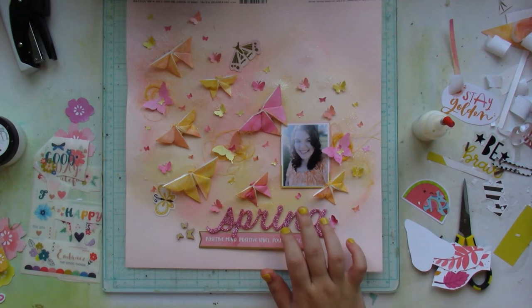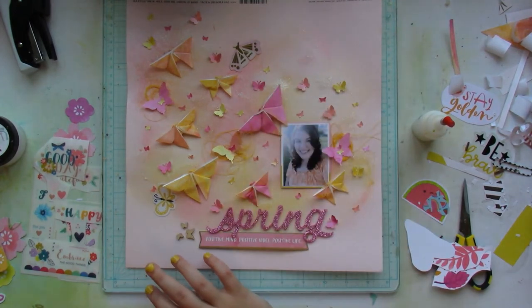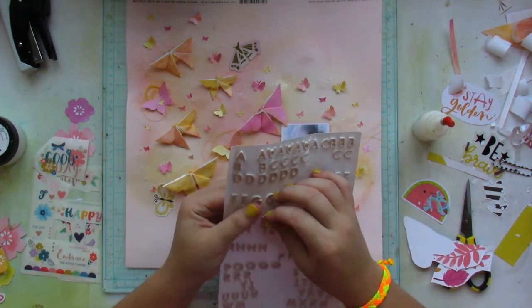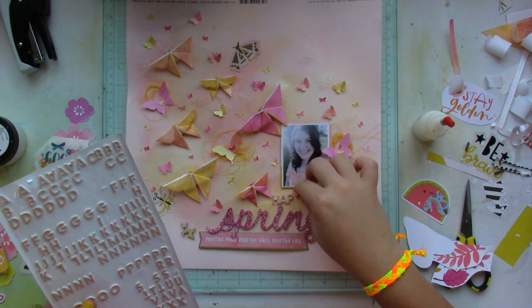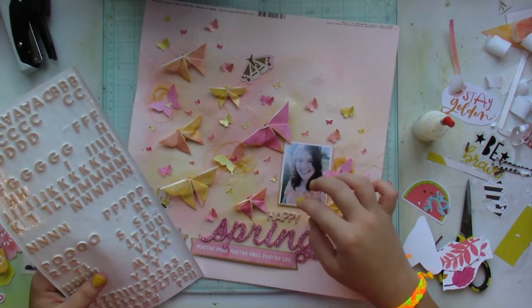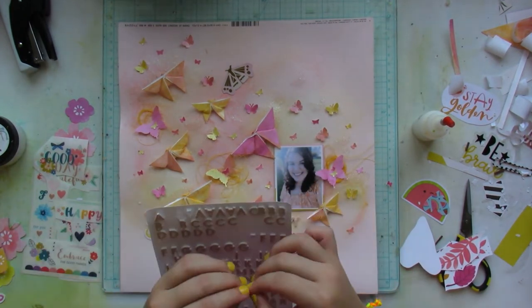I had a glittery spring sticker in my stash — perfect color — and the title is 'Happy Spring Day.' I'm using pinkish figures from one of the Pink Paisley collections.